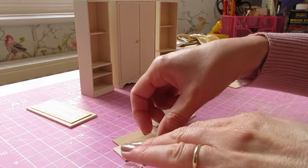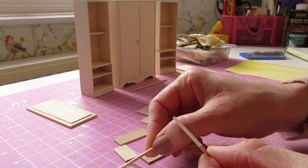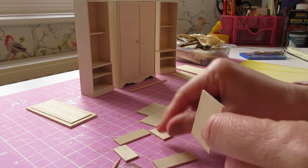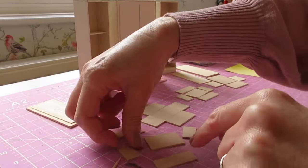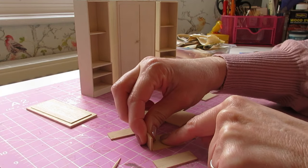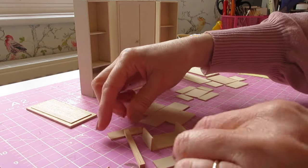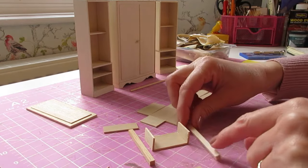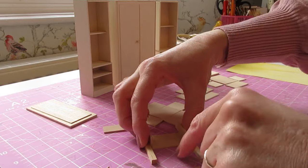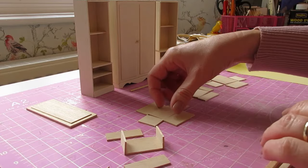We're going to begin by constructing the drawers. Take the base and apply glue along each short edge, then attach the side pieces making sure you've got nice flush edges along the front and back. Bring in your pieces of strip wood and press those against the sides to get that even pressure all the way along. Give it a good press, then carefully slide that along — that one can be left to dry.